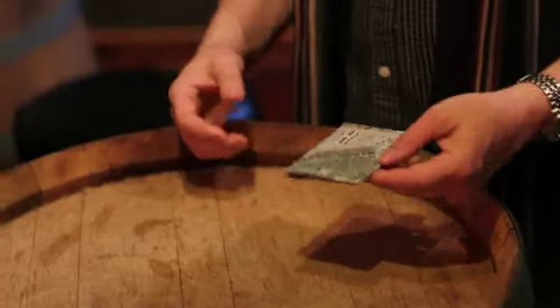Hey, come here — I want to show you something. It's my newest effect, born right here on the streets. Well, maybe not — I made it for the restaurants where I work. It's called the Money Card.